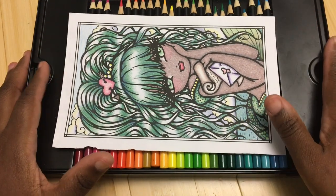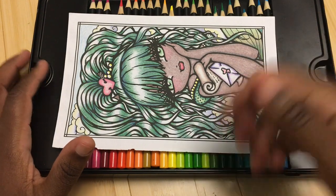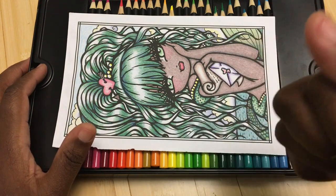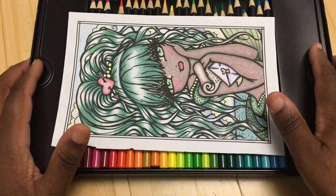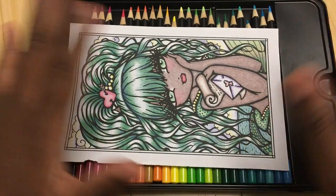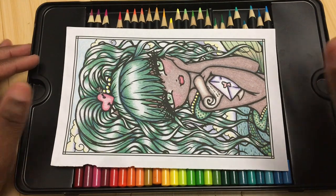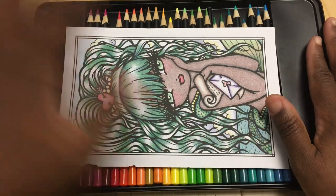Thank you guys so much for watching. Let me know down in the comments if you have any questions, as well as - are you guys expecting to get any new art supplies for Christmas? And what do you think about my admittedly overly complicated system of using new pencils and doing a page with new pencils and new paints? Thank you guys so much for watching and I will see you guys next time. Bye.